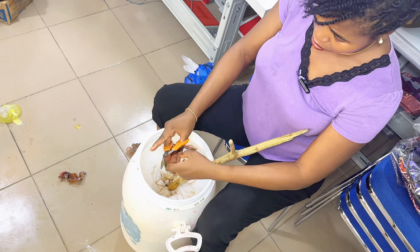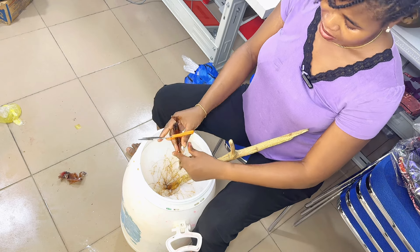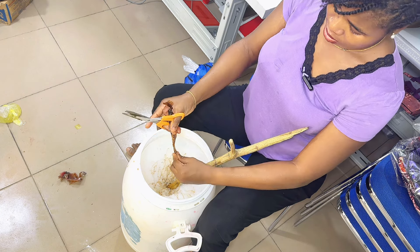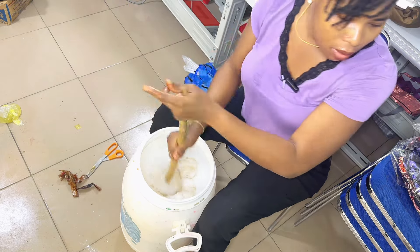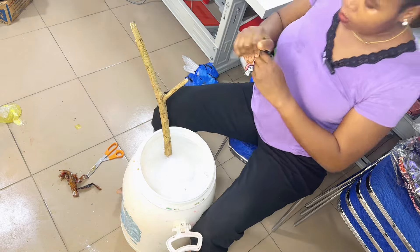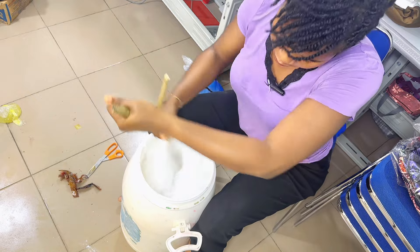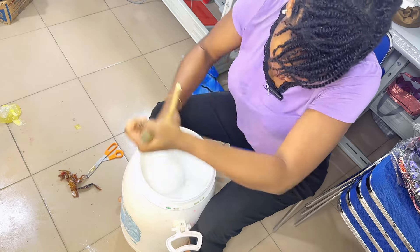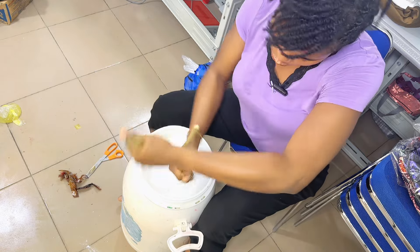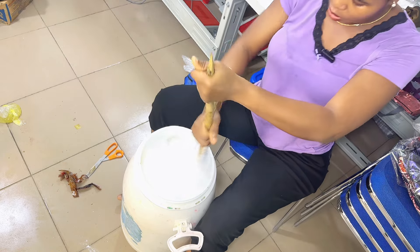I used to make it without the double foam — it still came out, but with double foam it forms better. Once you put in that black ingredient — which is the foam ingredient — everything will just double up in foam. If you had put it in at number four, you wouldn't be able to turn that rice ingredient (number six) properly. So it becomes difficult to turn — just keep turning, continue.